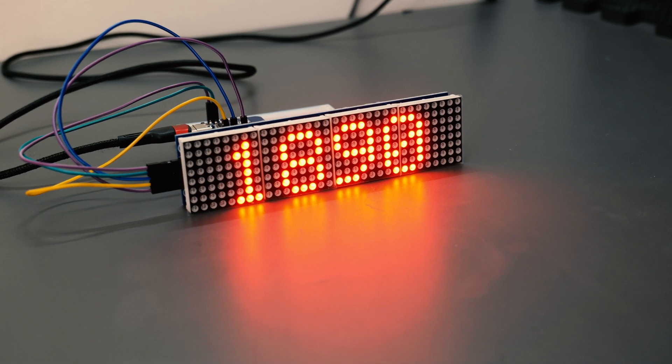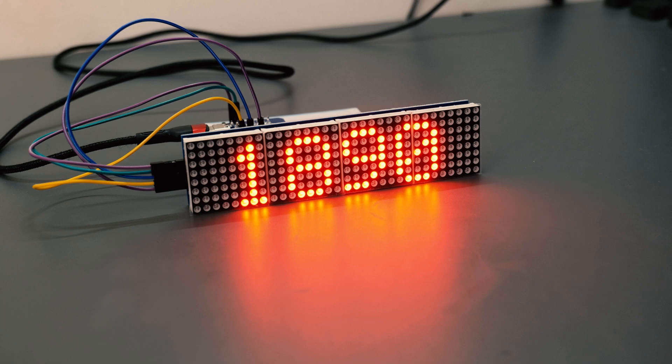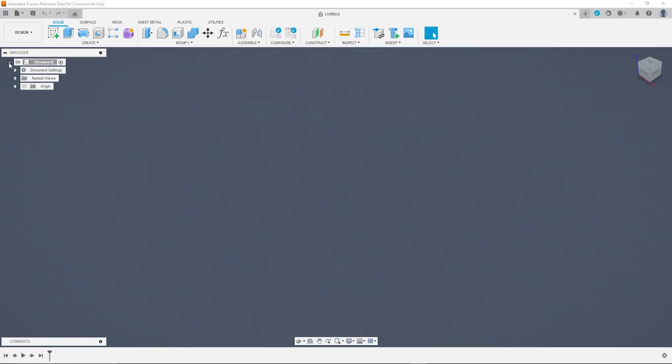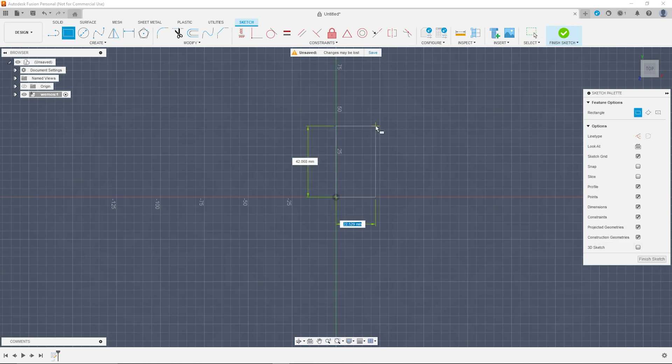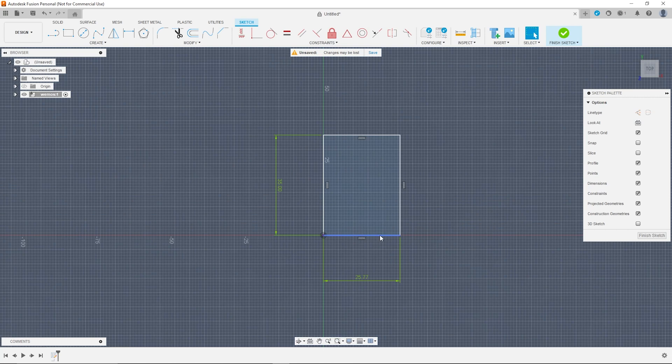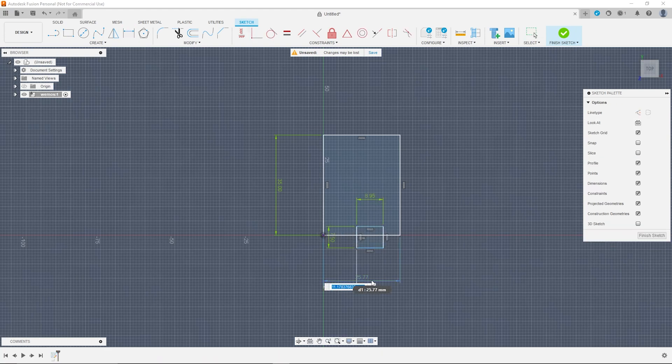Now that we had the electronics and the software working, it was time to design and print the housing to put it all together in. Over in Fusion 360, I started by making really rough mock-ups of the Wemos microcontroller and the LED matrix. That makes it a little bit easier to arrange them in 3D space and visualise how you want them to fit together into the casing.